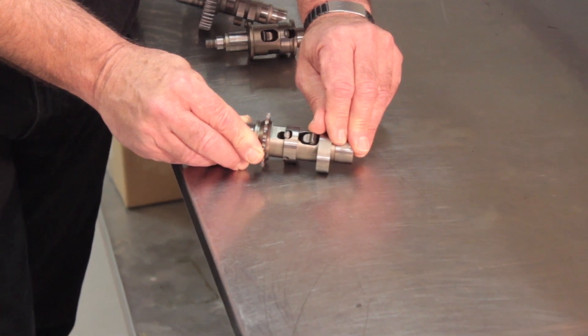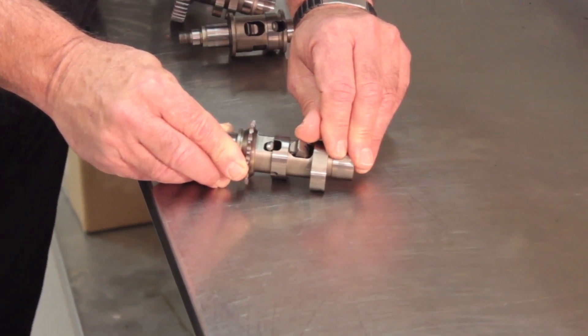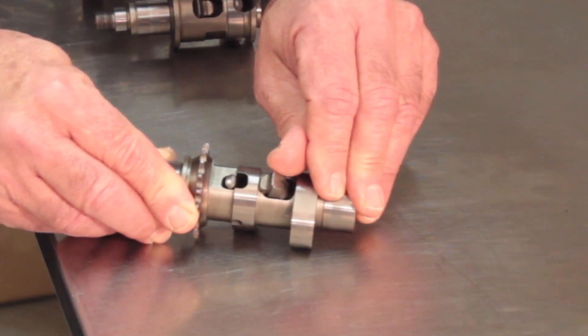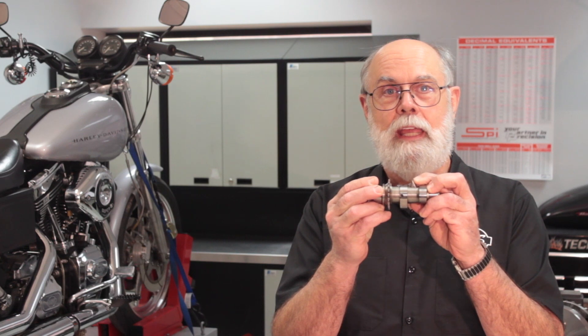The result is that with less compression, the starter can easily turn the engine over until it starts. Here's the cool part: when the engine starts and the RPM increases, centrifugal force pulls the counterweight up, which retracts the trigger ramp below the surface of the cam lobe. With the trigger retracted, the tappet rolls normally on the cam and the engine runs with full compression. When the engine is shut off, the trigger goes back down to the original position, ready for the next start.